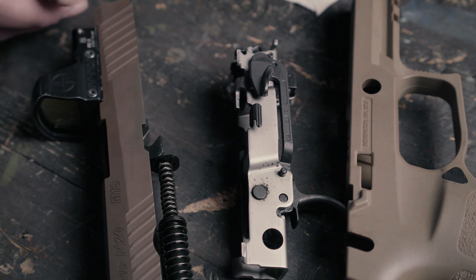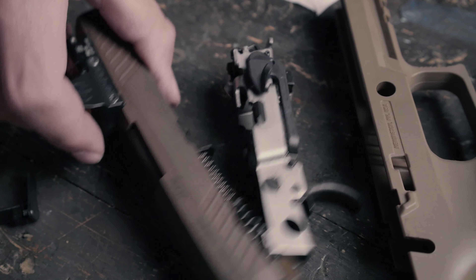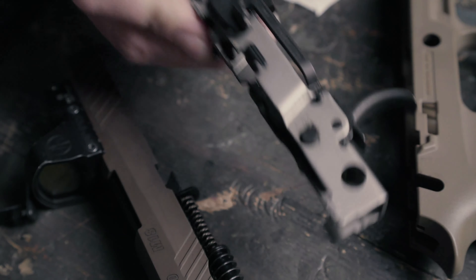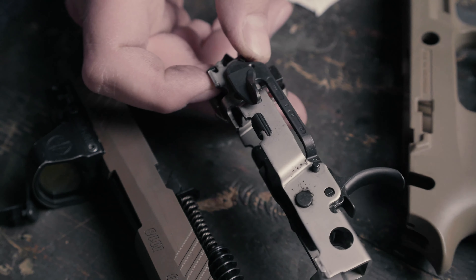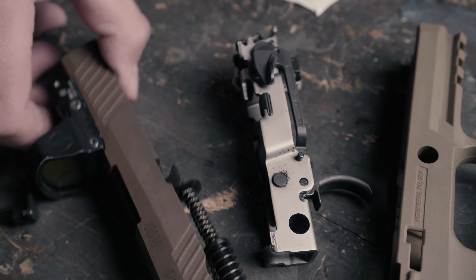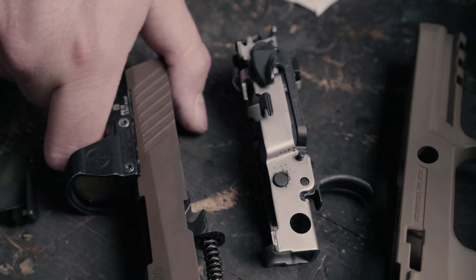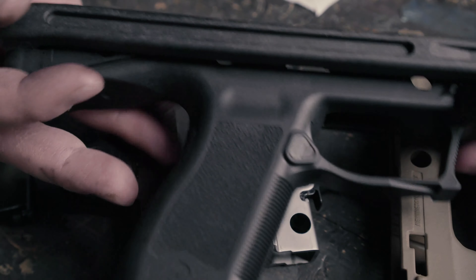Everyone knows how to take a gun apart, right? You take your takedown lever, the slide comes off, and with the P320 here is your trigger group. The coolest thing about this is you can put a different grip module on it if you want it to be longer or shorter. And if you want a caliber change, you just buy a slide with a different barrel in it.